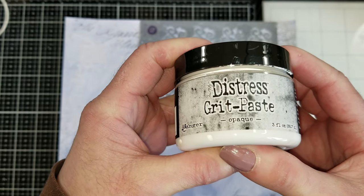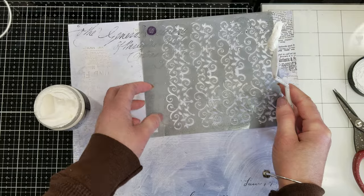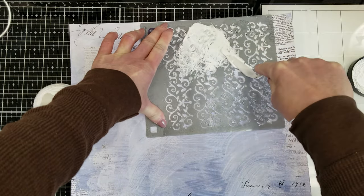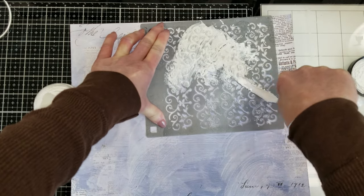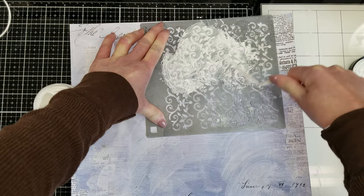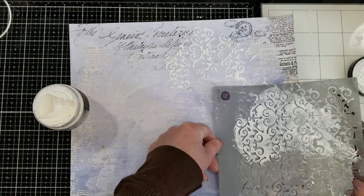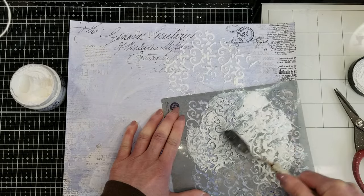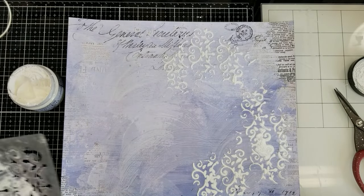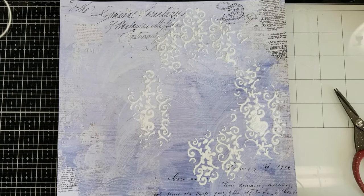I use the Distress Grid Paste — it is the opaque version, and it is like a medium that has a lot of texture. It looks like sand. I think I used it in my previous video. I already made a project using this kit. If you didn't watch my first tutorial using this kit yet, I will leave the link in the description box down below, along with the link to the kit and my social media.